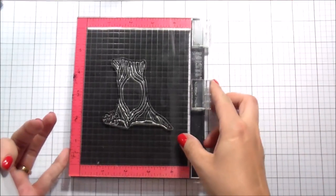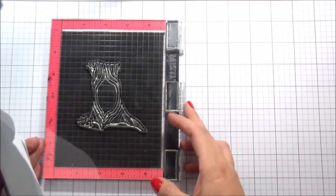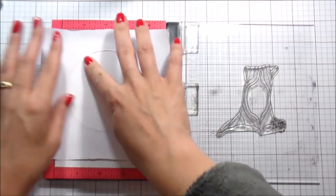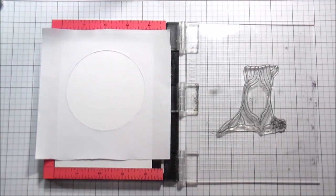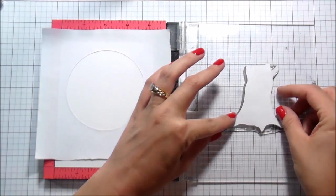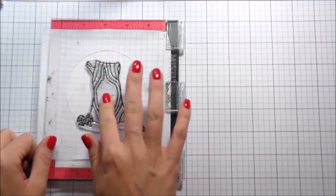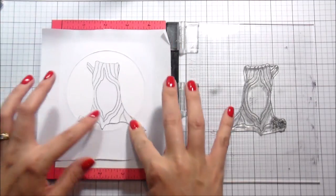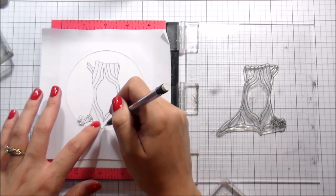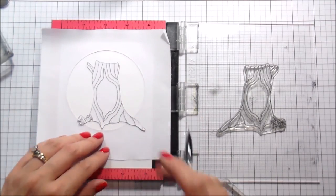I've cut the eclipse masking paper with the circle die and adhered that down to my card base so that I can create a circular focal point. I also cut a mask for my tree so we don't have to pull the tree on and off to get good placement — I've just laid my mask over top of it and adhered it that way.